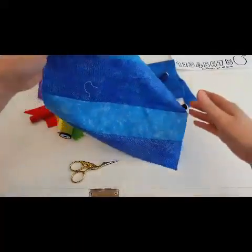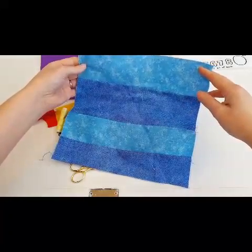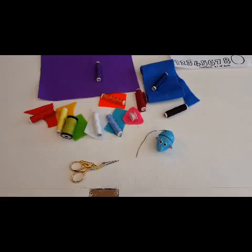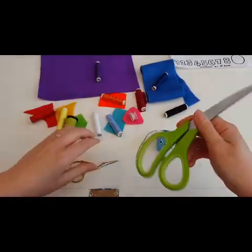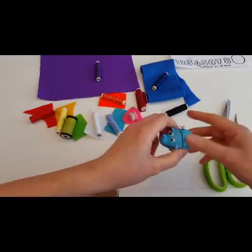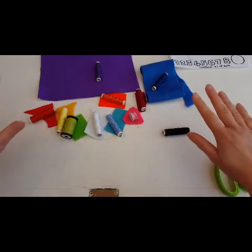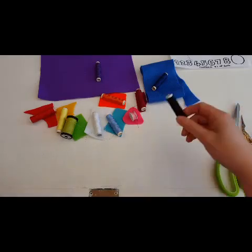You will also need a piece of cotton or you can use felt, it has just got to measure 10 inches by 10 inches. You will need scissors - I have got my felt cutting scissors and my thread cutting scissors - of course you will need a sewing needle and threads and felts in all these colours including black.